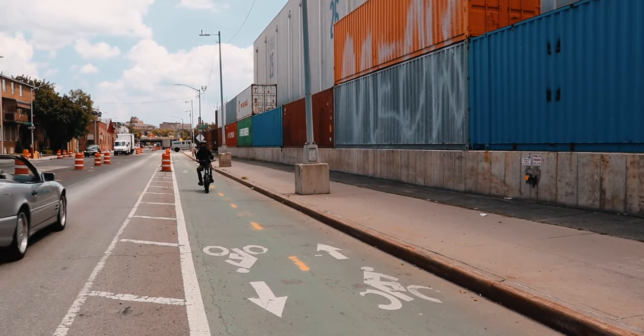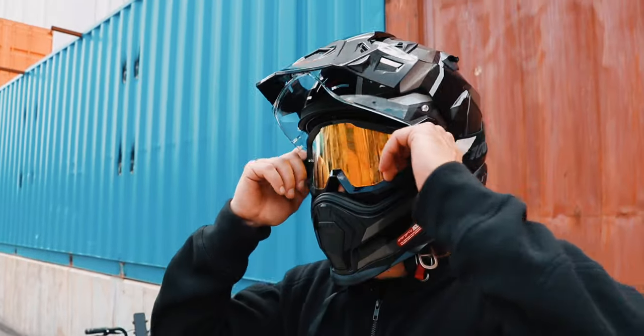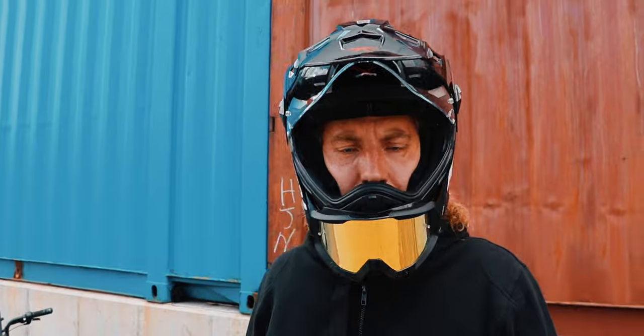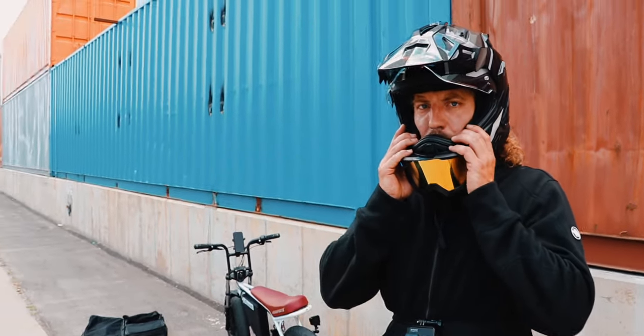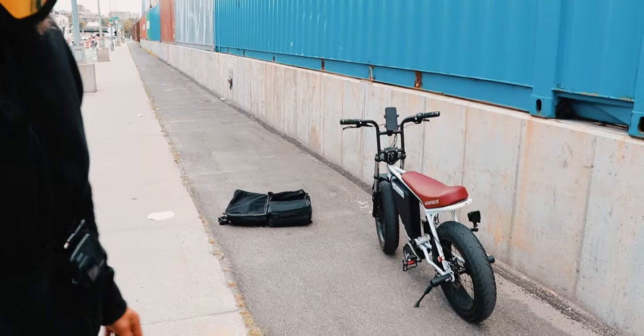So we did the first test run — the first try — and we went about 41, close to 42 miles an hour. I think we should change the sprocket; I think we can go even faster with a smaller sprocket on the rear. So that's what we're doing now — changing that.